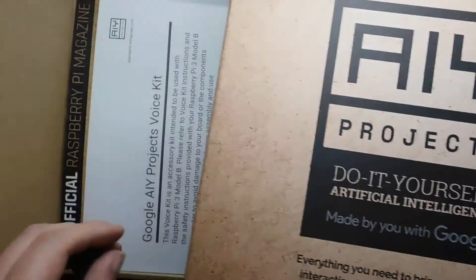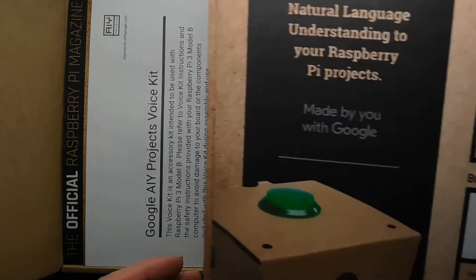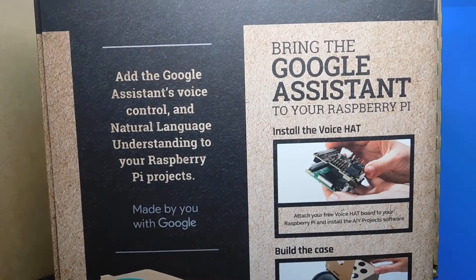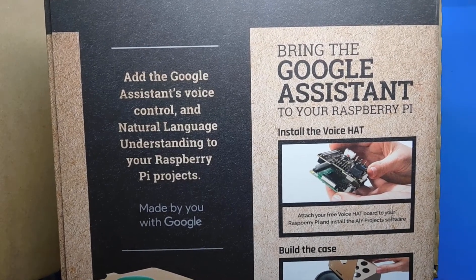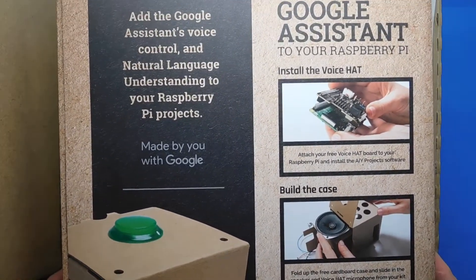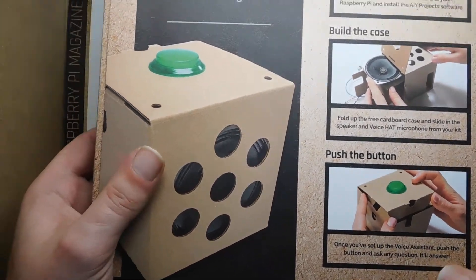On the side it's designed like a book — you can see pages on it to make it look like a big thick book. This is the back of the box. It says 'Bring the Google Assistant to your Raspberry Pi,' so it's similar to OK Google, Siri, and the Amazon one. That's what it'll look like in the box with the speaker and the button on the top.